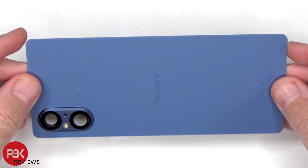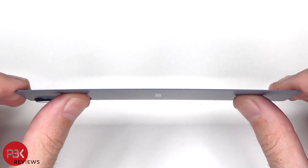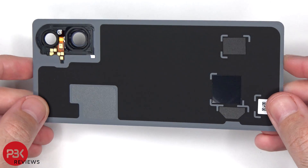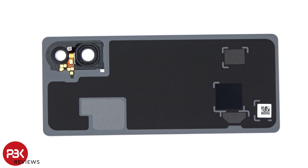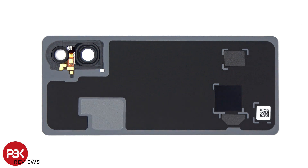Here's a better look at the glass backplate. The glass camera lens covers can be replaced by applying heat and gently prying them off, so you don't have to take apart the phone to replace those. Looking at the other side, we see a secondary microphone by the camera bezel.